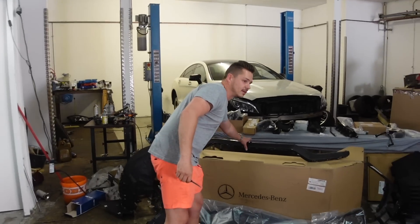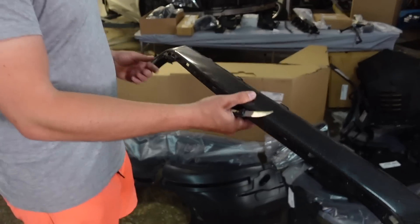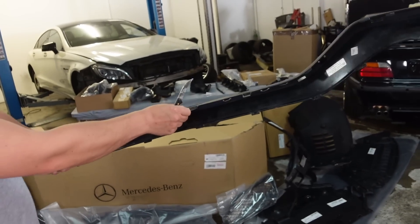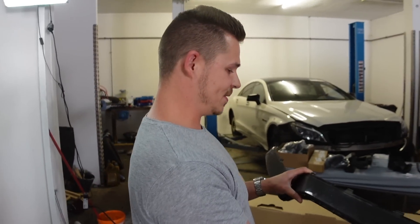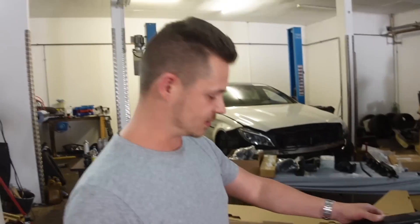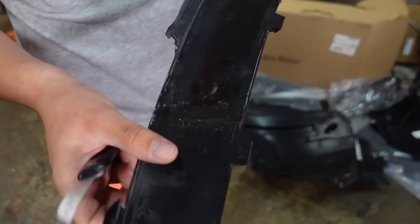Bevor wir mit dem großen Unboxing anfangen, erstmal zur Carbon-Leiste. Man könnte denken, dass sie neu ist. Fast! Die habe ich natürlich nicht für 1.300 Euro netto neu gekauft, sondern ein bisschen hier geklebt – auch mit so coolen Materialien, die ihr vielleicht schon mal bei Instagram gesehen habt.